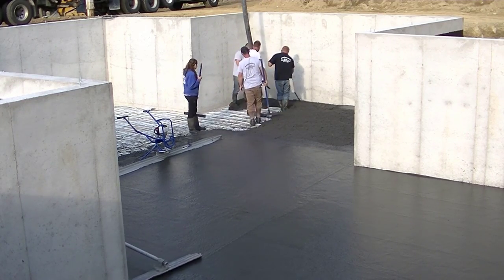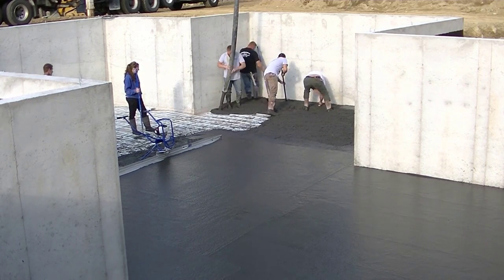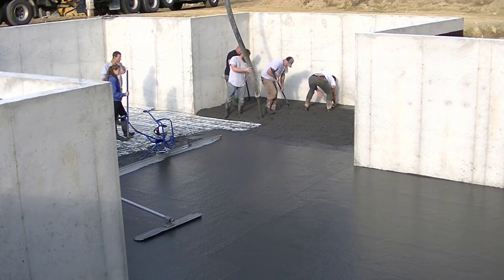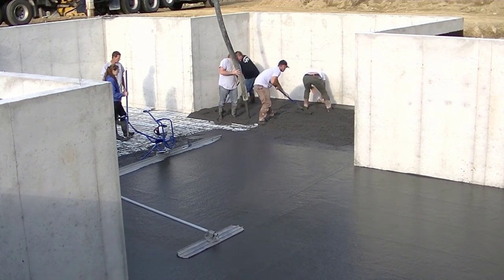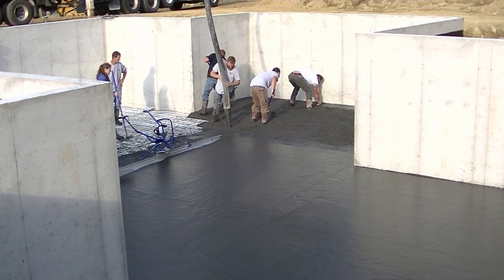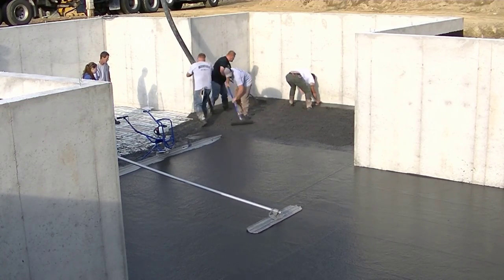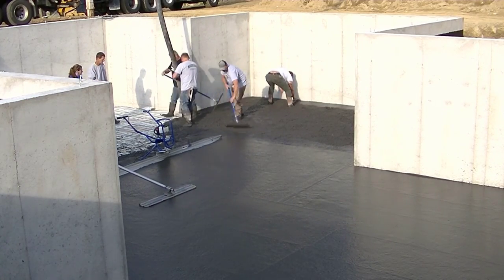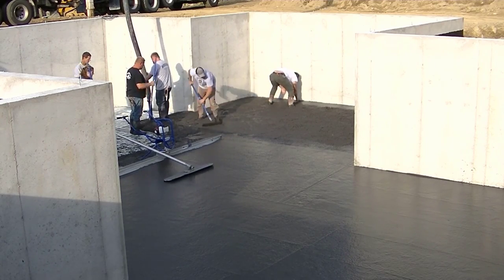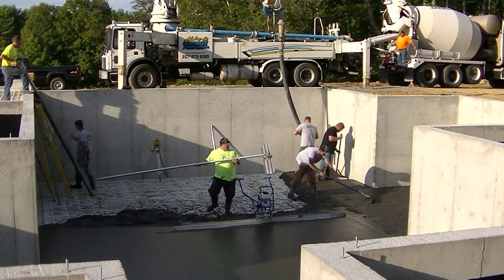How many of you guys have poured colored concrete? Let me know down in the comments. And if you have, where do you get your color? What brand of color do you use? That would be good to know for the viewers. If you've thought about pouring colored concrete but haven't because you didn't quite know where to get it or how to get it in the concrete, let me know if this video helps you out. If it does, go ahead and smash the like button — that'll also help YouTube get it out to more people so more people can learn from it.